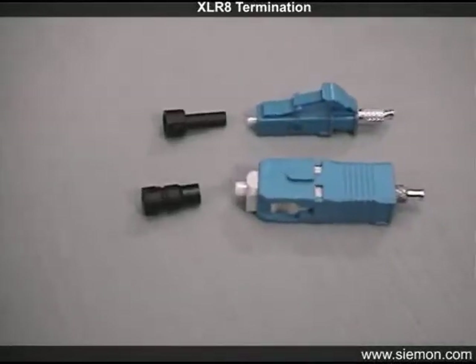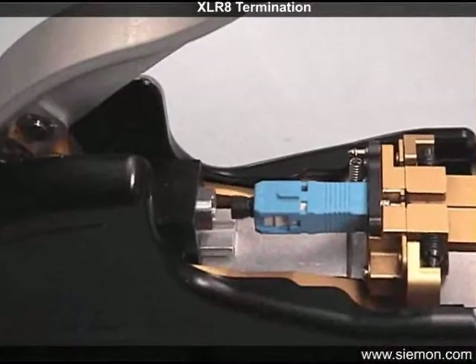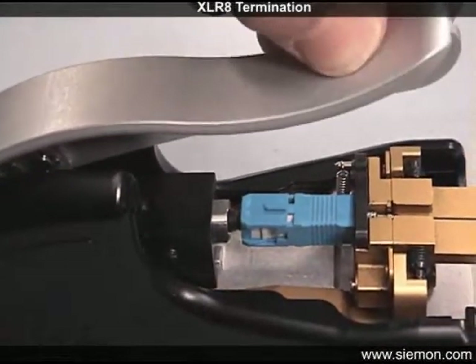Also note that these caps should not be reused after one termination cycle, since the caps can deform slightly with each cycle of the Accelerate tool and will result in increasingly higher attenuation.